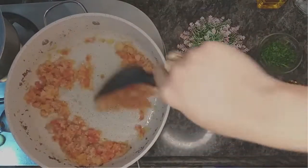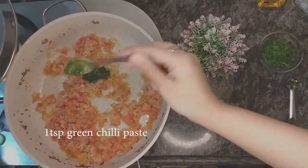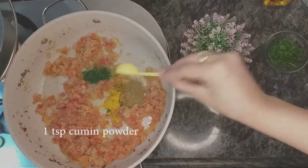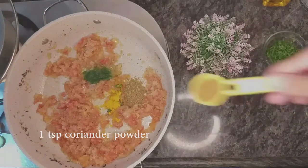You can add green chili paste or chopped chilies if you want. Then add all your spices. You can adjust the amount of salt as per your taste preference.